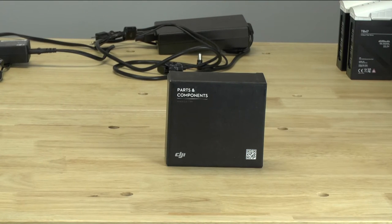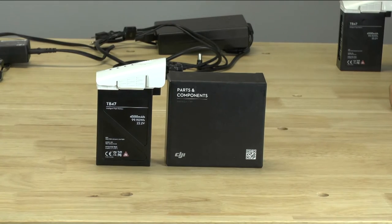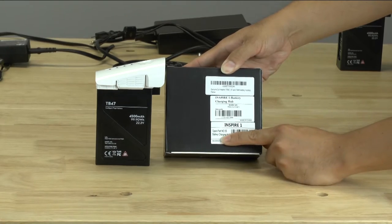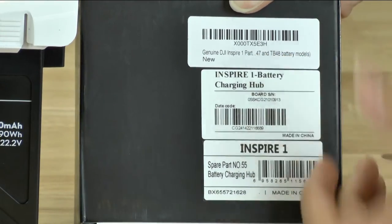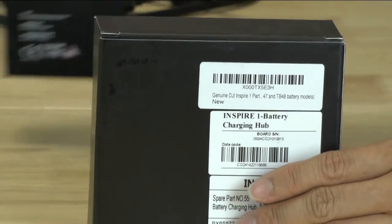When you first get the box you'll actually notice it's really small. If I compare it to an Inspire One battery you'll see how small it actually is, but keep in mind that it's only a component of the charging system — you're actually going to still need your stock battery supply. Interestingly, on the back it says spare part number 55, but up here it says part number 47, so I found that to be a little bit interesting.